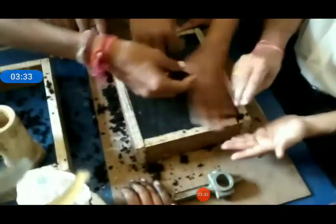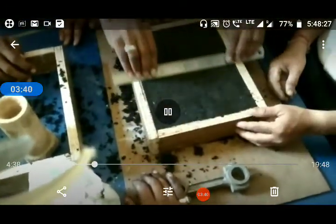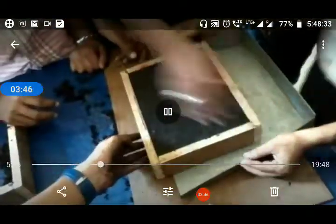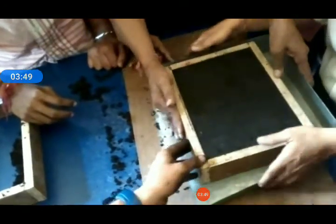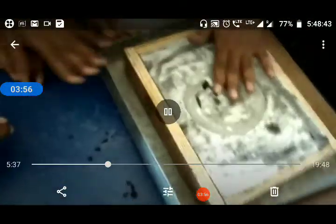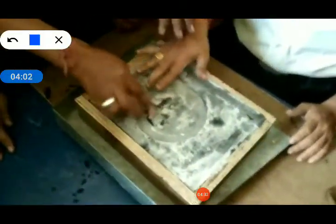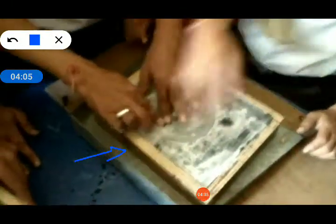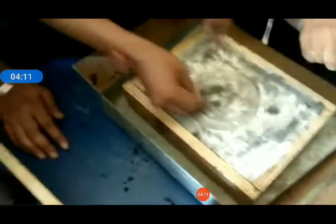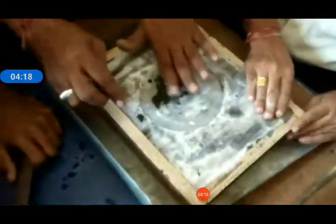Now revert it to 180 degrees. If at some place sand is not there, then add some sand and remove the unwanted sand. Revert your flask 180 degrees to withdraw your pattern. We have just reverted it to 180 degrees. This is our flask. This is our pattern, and this pattern we have to withdraw from the mold. Once we withdraw this pattern from the mold, a cavity is generated.